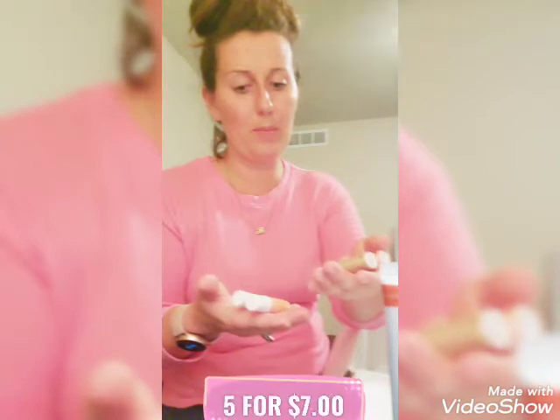They had all these lip balms and I got five of them. I think you bought one and got five free or something — it was a really good deal.